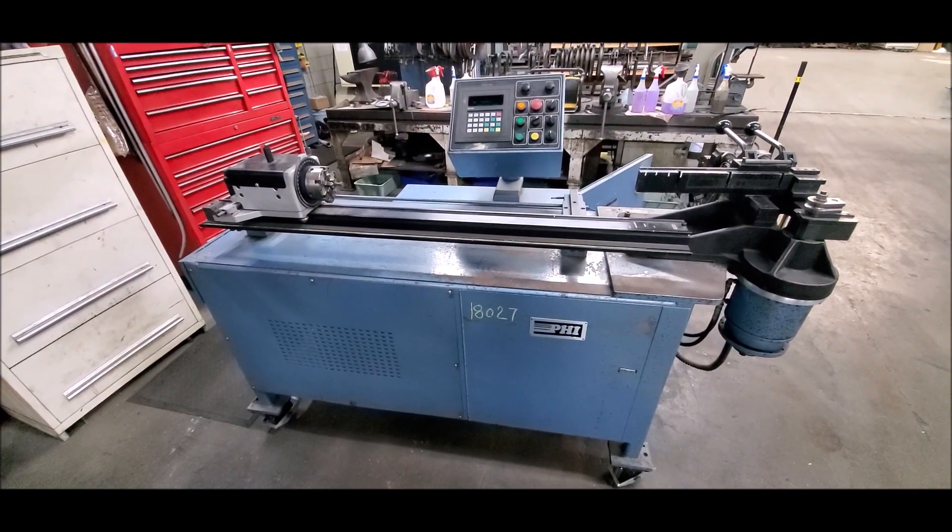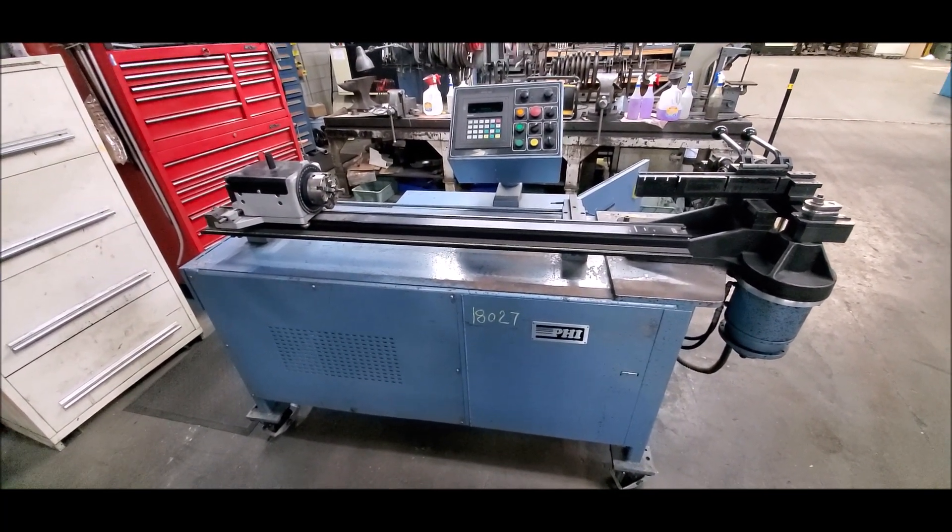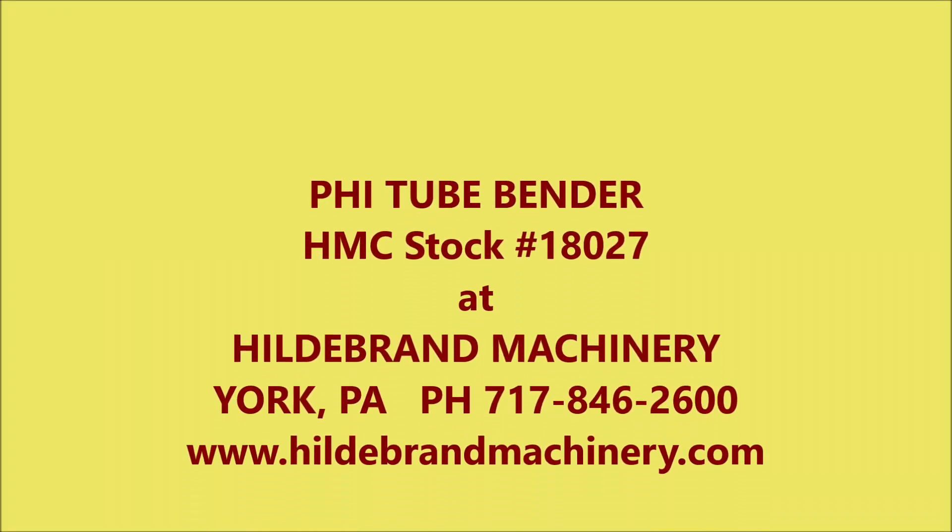If you have any questions, give us a call. We can go ahead and see what it sounds like.